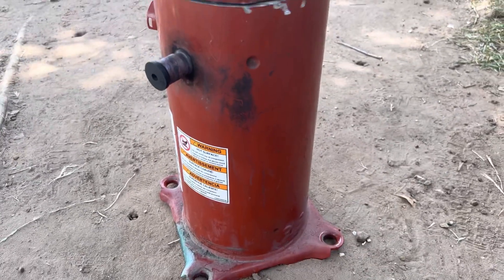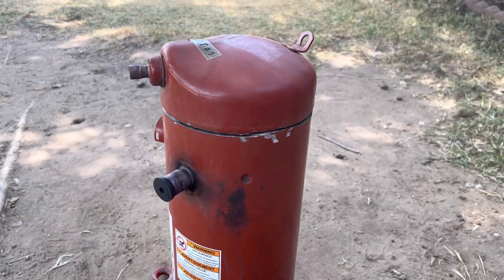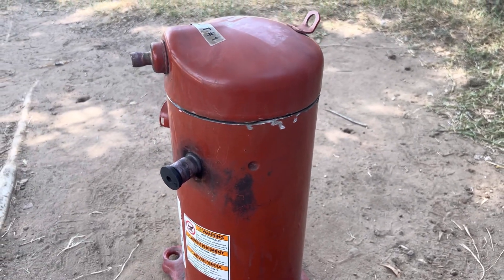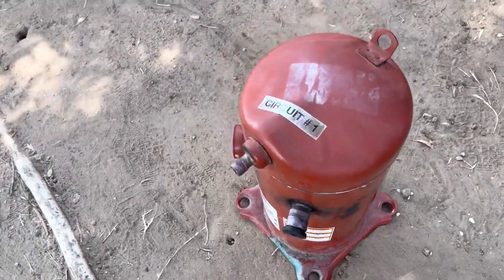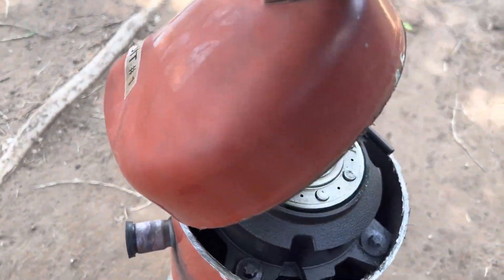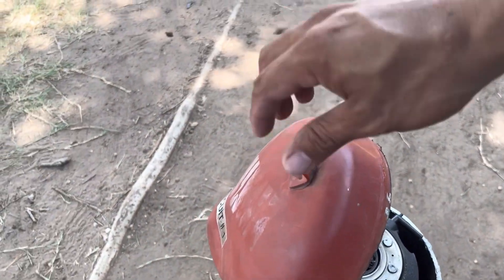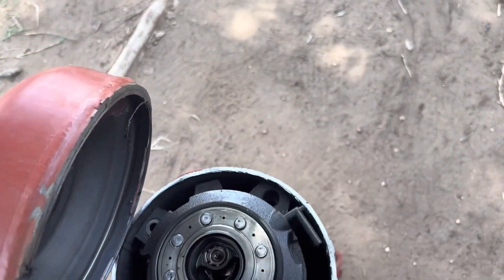I've done several of these compressor autopsy videos. Almost every time on these scrolls I find bearing issues, and eventually the motor will burn out, usually due to flood back or flooding washing away the oil off the bearings. But this one had some rattle to it, so I think something broke. When we replaced this compressor and restarted it, it was flooding — dirty filters.